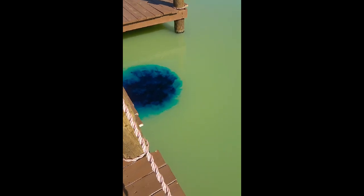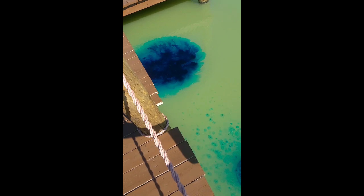When you pour it in, it is the most royal blue you've ever seen. Look at that — it's freaking amazing. Put it upwind and it'll carry it over.